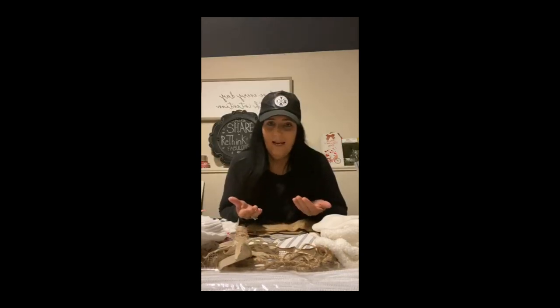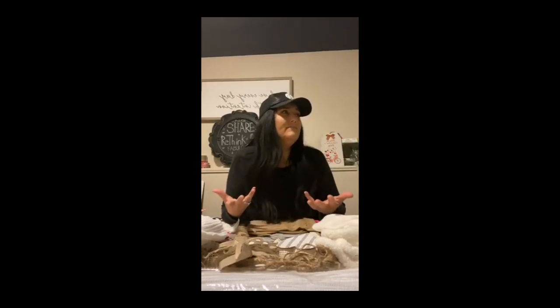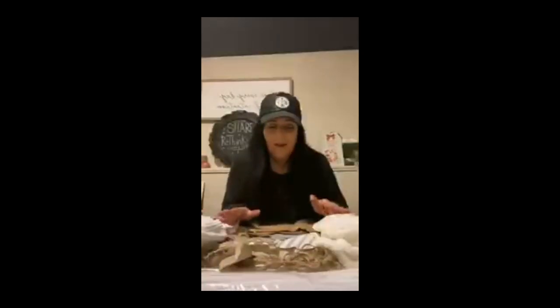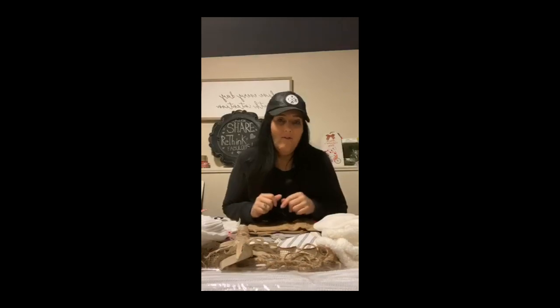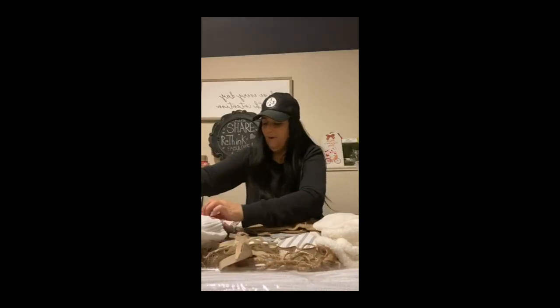I love Valentine's Day because I love my family, my children, my neighbors, the people I work with. There are so many things to celebrate on Valentine's Day. Valentine's Day doesn't have to be just a romantic holiday where you can only enjoy it if you have a boyfriend, girlfriend, husband, or wife.